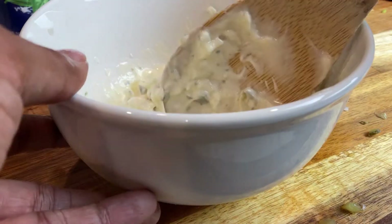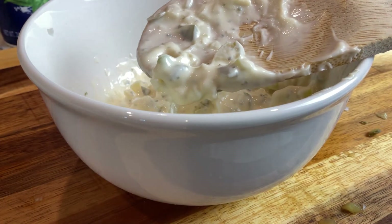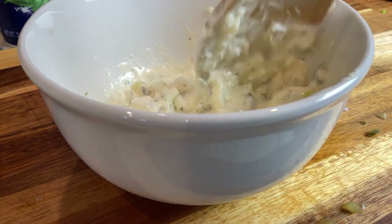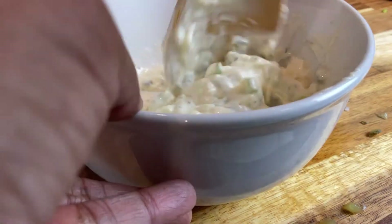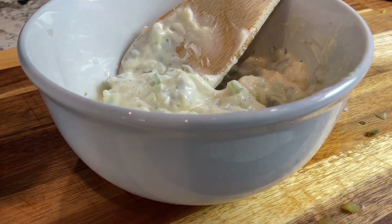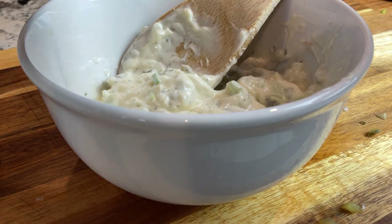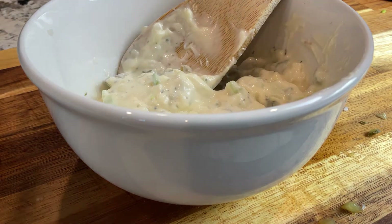Let me taste a little bit. That is very good, but it could benefit from a bit of salt — just a bit.